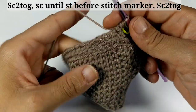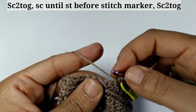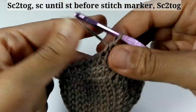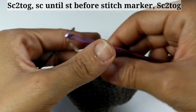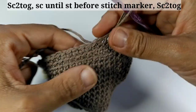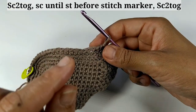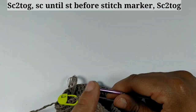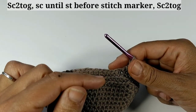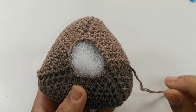That is your pattern repeat over and over. To start, single crochet two stitches together, then single crochet into each stitch before the next decrease. Keep doing that around and around until you have 15 single crochets left. Pause your video and continue reducing until you only have 15 single crochets left.